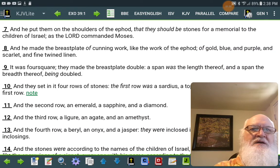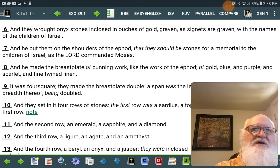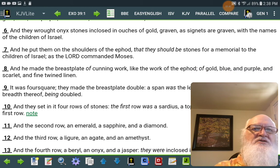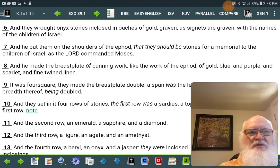of gold blue and purple and scarlet and fine twined linen as Yahweh commanded Moses. And they wrote onyx stones enclosed in ouches of gold, graven as signets are graven with the names of the children of Israel. And he put them on the shoulders of the ephod that they should be stones for a memorial to the children of Israel as Yahweh commanded Moses.